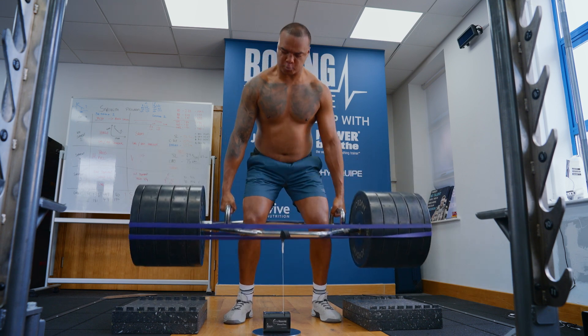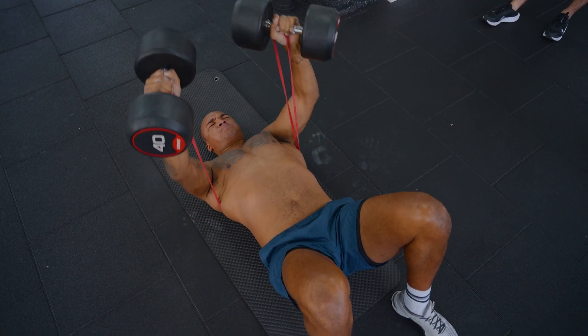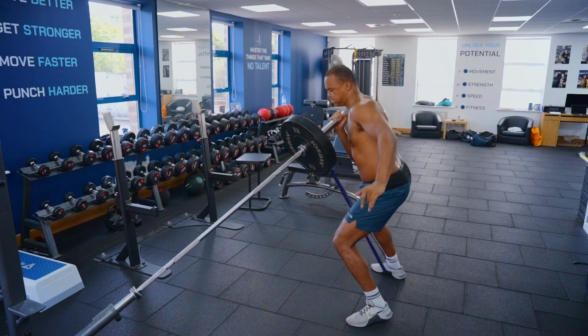In this workout Fabio is predominantly working towards maximum strength and muscular hypertrophy. This requires sets of three to five repetitions and also some drop sets to make sure that we're getting that volume load and time under tension to create muscular hypertrophy adaptations.